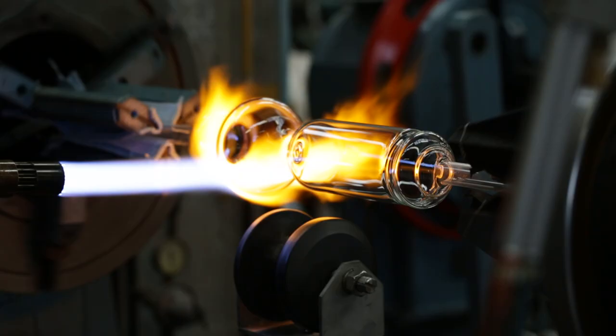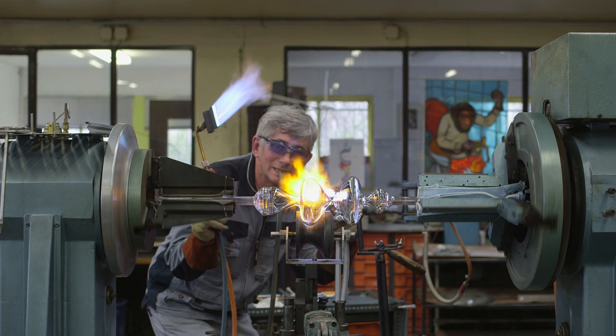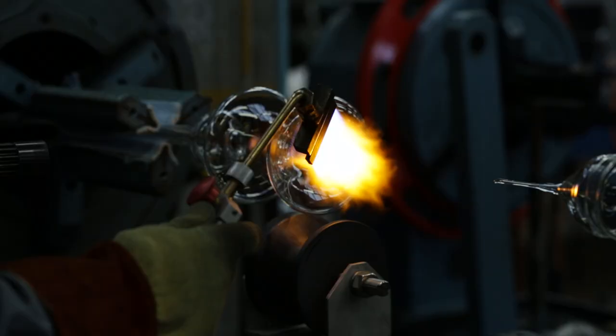And then you've got to get this little teeny aperture the right diameter, form the thing, and then close it up and seal it so it can never be opened again.